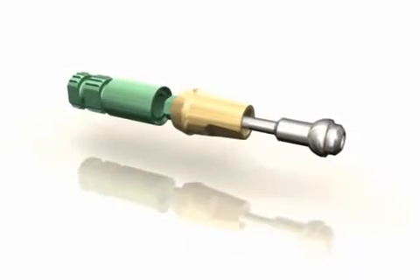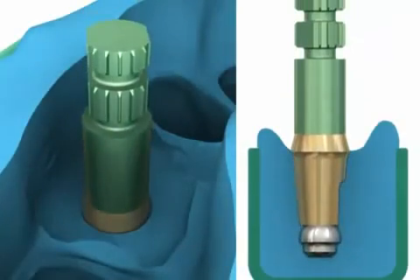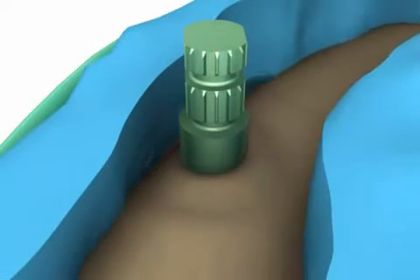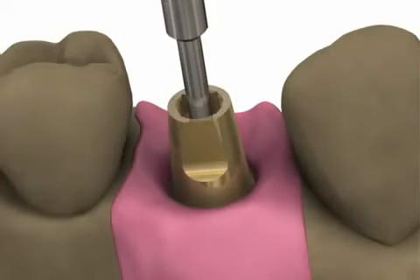At the lab, the technician will attach the abutment to an analog with a ball top screw and index the assembly into the impression. A stone model with soft tissue material will be created, replicating the exact spatial orientation of the implant in the patient.